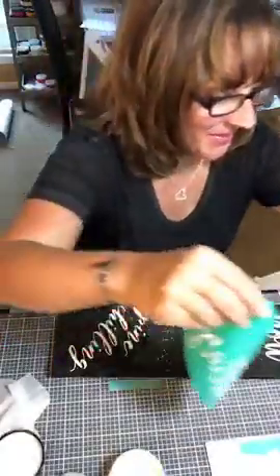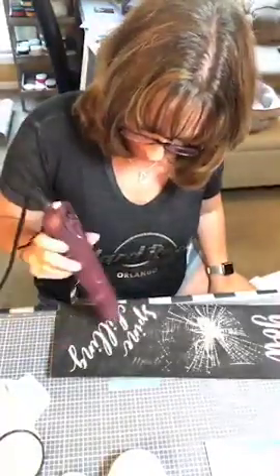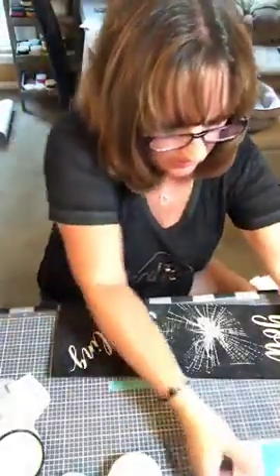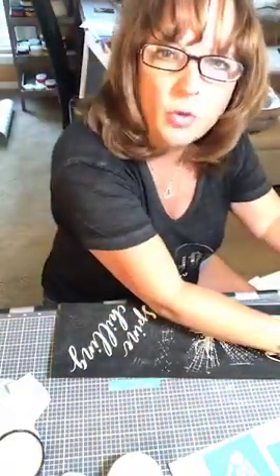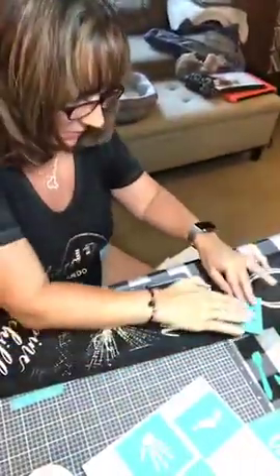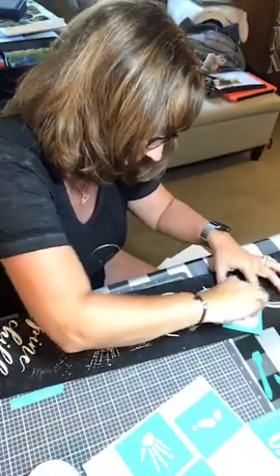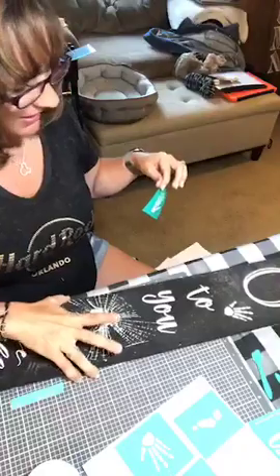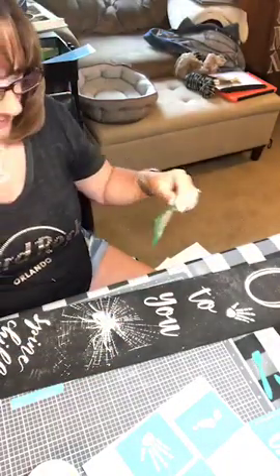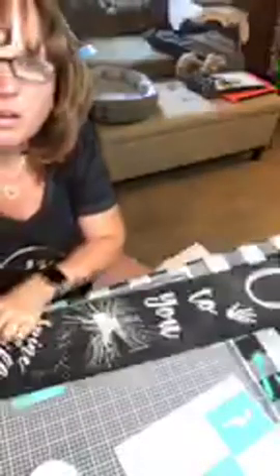Guys, this is so stinking awesome. Now I'm going to add little hands — probably just some hands. I'm going to put one up here. How cute is that? And I think I'm going to add one down here.